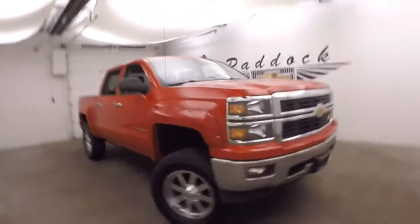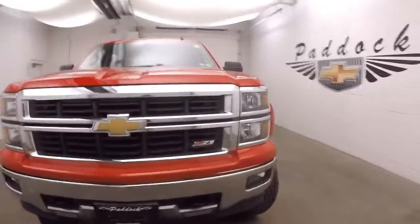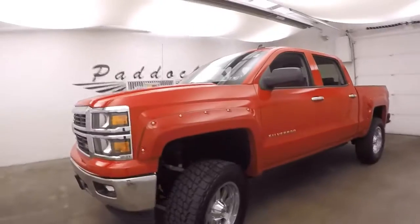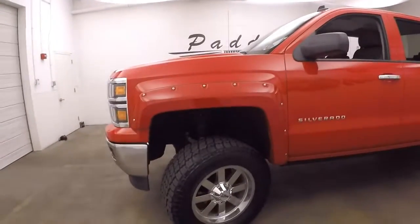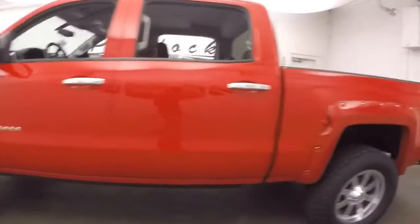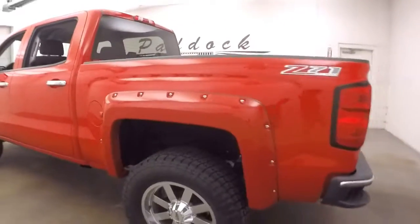This is a 2014 Chevy Silverado 1500 Z71 off-road package. This one has had a bit of work done to it — a very nice lift, larger wheels, and much larger tires. They are Nitto all-terrain tires, the Terra Grappler G2s.